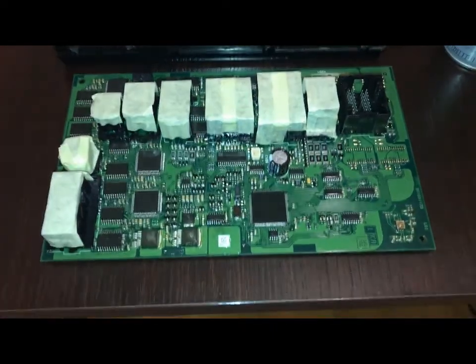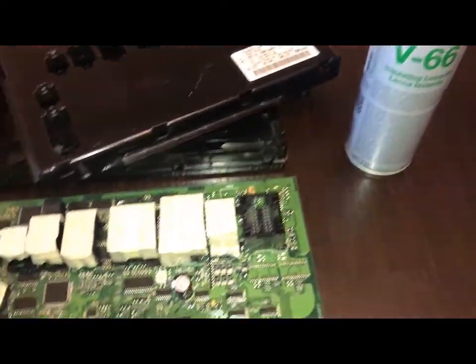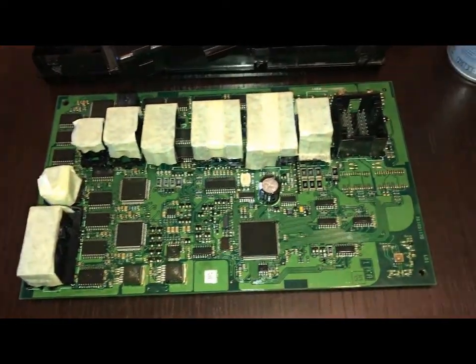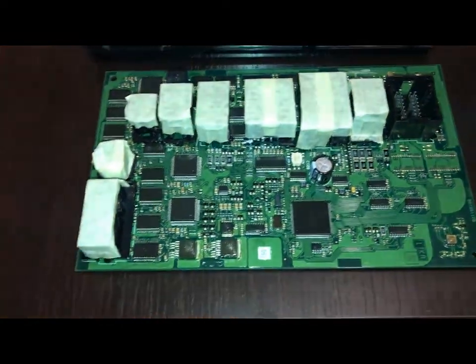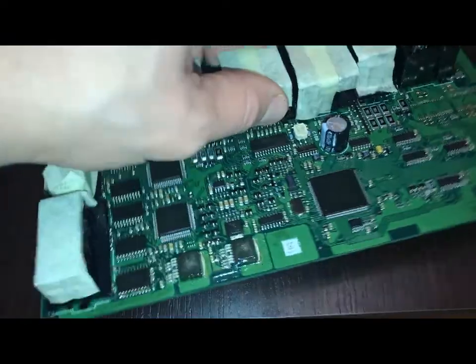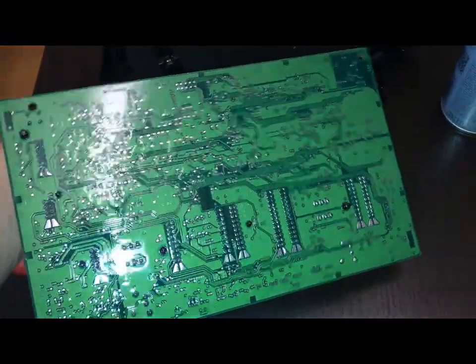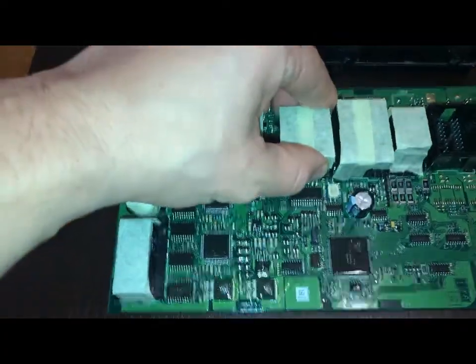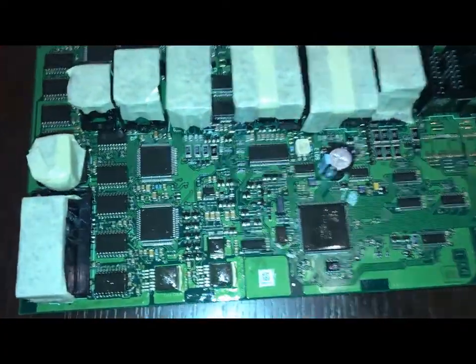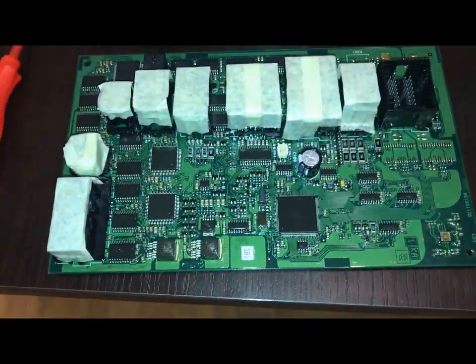I applied maybe three or four layers of spray, which will keep this model from moisture and corrosion in the future. You can see it's very shiny — that's because of the spray. It's almost ready to be implemented again in my vehicle.